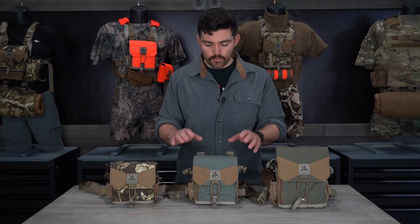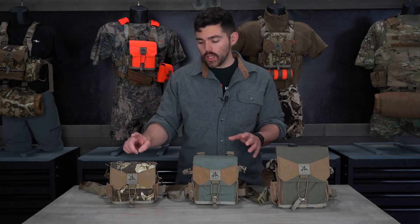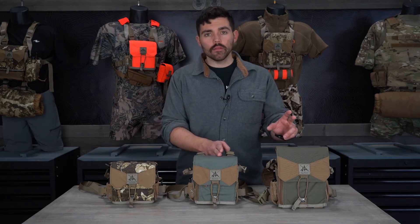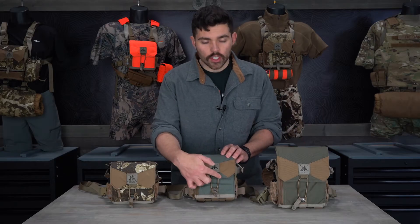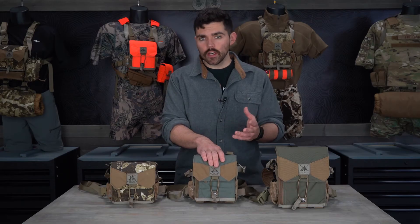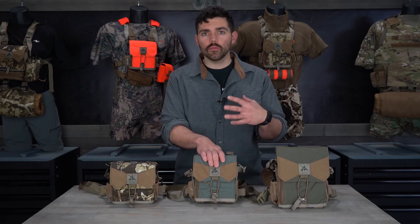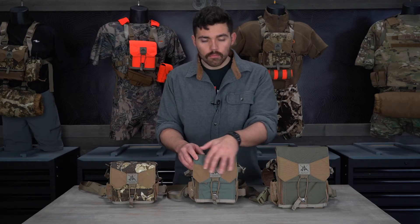The features are all the same across sizes, with one exception I'll cover shortly. They all have the same bungee tension loop. When you get your harness, please refer to our bino harness adjustment setup video — it will show you how that bungee loop works, how to adjust it, and how to properly maintain it over time. They all also have the bowtie on the front.